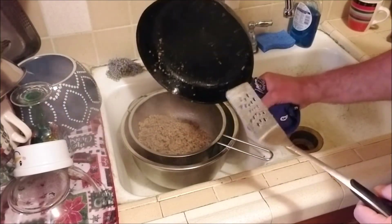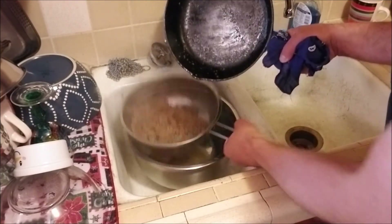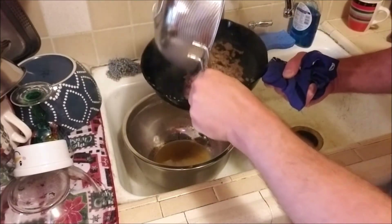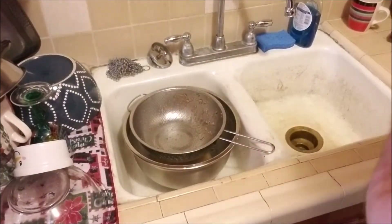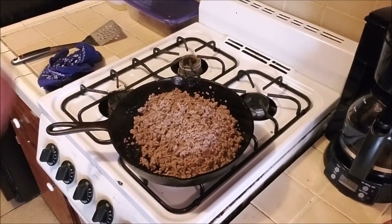Look at that skillet — that's beautiful, that's a good seasoning job. We've dumped all the meat out, it's drained. Give it a little shaky shake, put it back in the cast iron skillet and return it to the stovetop. The stovetop is off because we're done. It's that simple — you can use that meat for tons and tons of things.